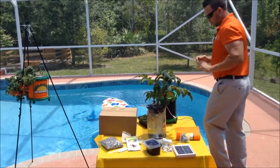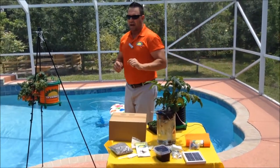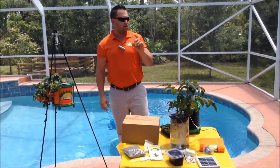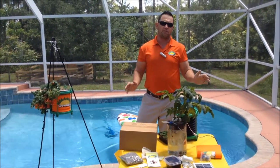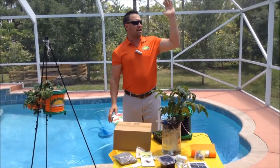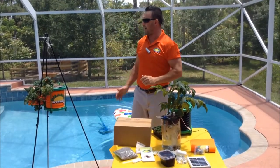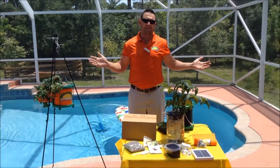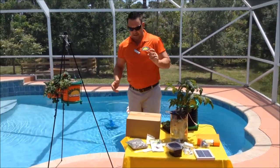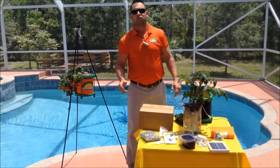We provide everything you need to be successful. And we believe here at Gromangi that you will be successful because we've done about four years of research. I'm growing plants on top of my roof. I'm growing plants on my pool patio. I'm not getting dirty. It's as simple as that. This product is going to revolutionize gardening as we know it.